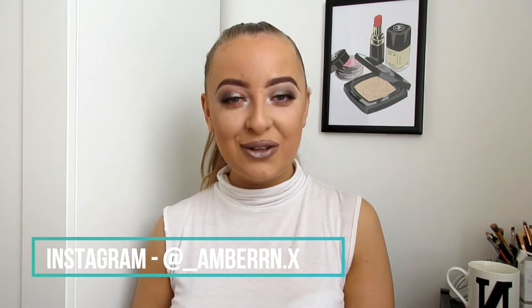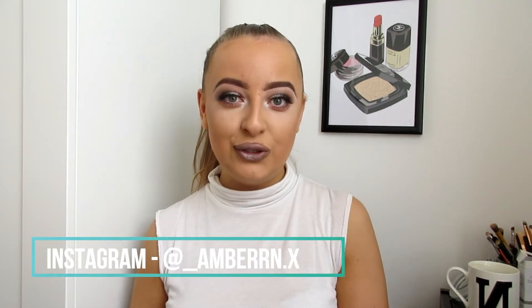Hi guys, welcome back to my channel! In today's video I thought I would do this glam look, perfect for shopping or any sort of day out, so it's not too heavy. What I love about this look is if you wear it for a day out and then you're going out at nighttime, you can just add a few extra shadows like blacks and browns to smoke it out a little bit. It's so customizable and so flattering on the eye, so if you'd like to know how I do this glam, please keep watching.